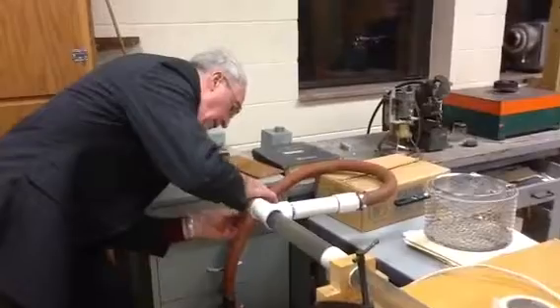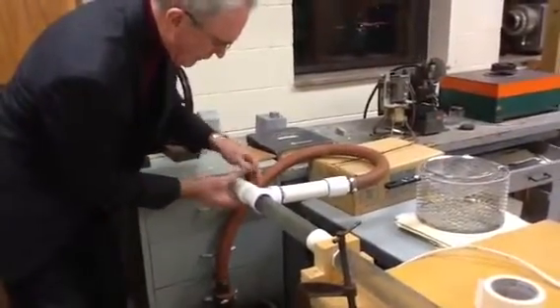And of course you can see that there's a T in there, and the T is hooked up to a hose that runs down to a vacuum pump.